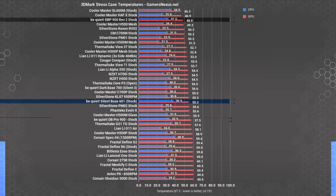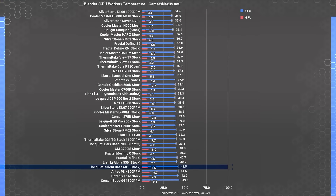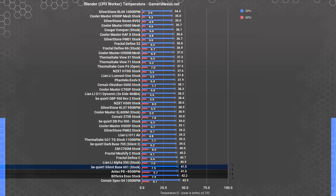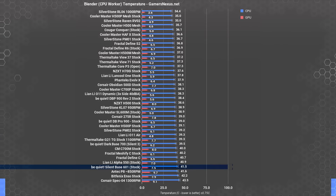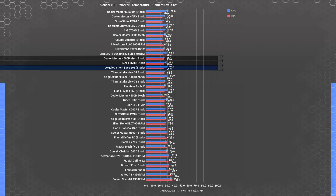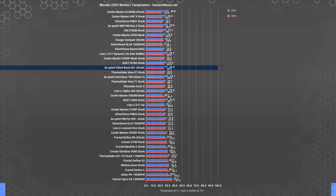The Silent Base 601 CPU thermals in Firestrike are remarkably high, up there with recent SL600M testing, where the CPU is largely compartmentalized and isolated by a wall of GPU below it. CPU temperature in the Blender CPU rendering test was 41.5 degrees over ambient — one of the warmest temperatures on the chart, equivalent to the Antec P8. Despite a silence focus, high-end machines with air coolers would benefit from an additional fan or from a brute-force liquid cooling approach. GPU temperature in the Blender GPU render test was 25.6 degrees Celsius — a decent result on the same level as the H500V mesh and stock H700i — largely because that front fan is centered on the GPU, benefiting it tremendously.